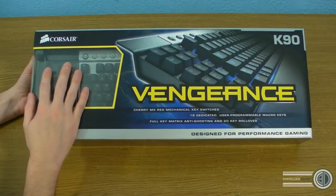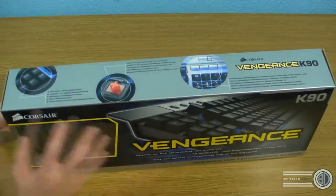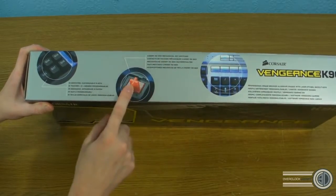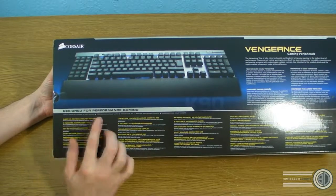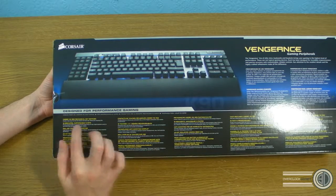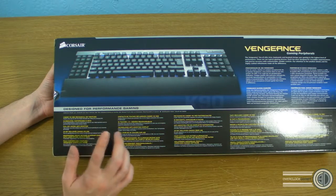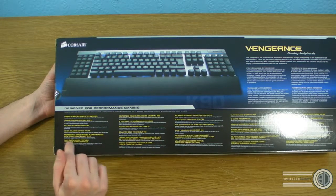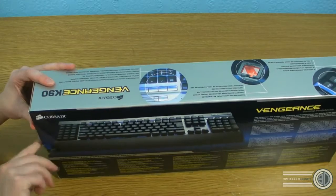If we have a look at the box, there's a little window on the side and obviously the massive Vengeance logo on the front. If this was stood in a shop, the packaging is great because it's certainly eye-catching. There's a lot of info around the outside about customisable G keys and the Cherry Red mechanical key switches. On the back it mentions 18 dedicated customisable G keys, full key matrix and anti-ghosting, 20-key rollover with USB, professional-grade brushed aluminium chassis with laser-etched backlit keys, and fully customisable profiles with the Vengeance gaming software.